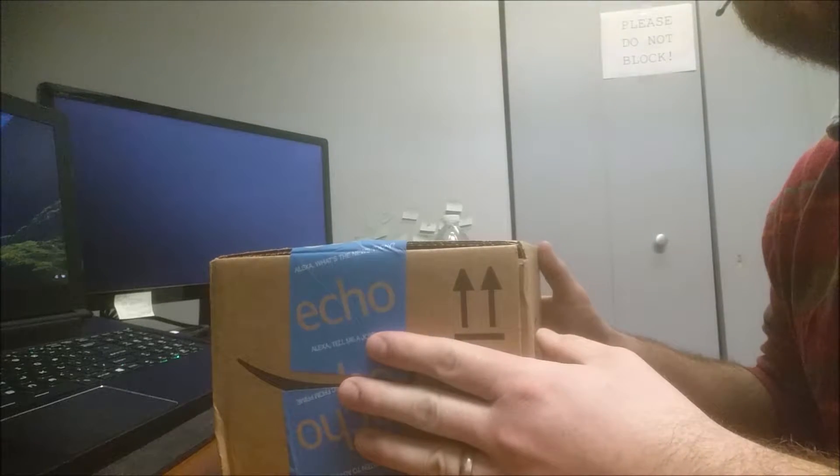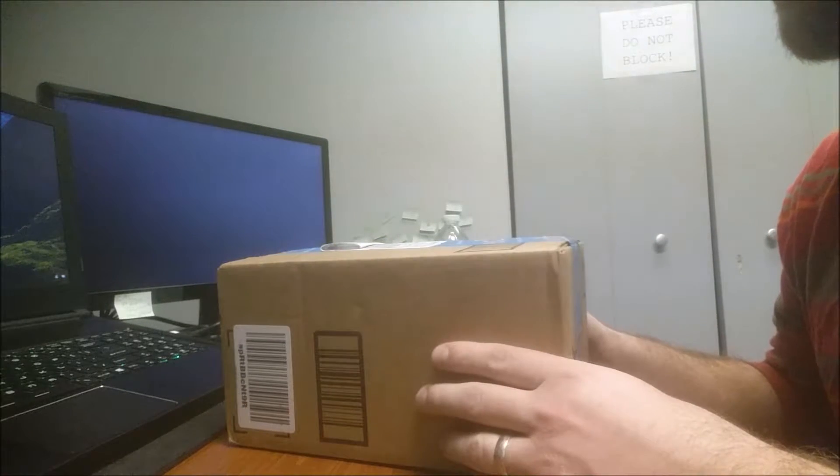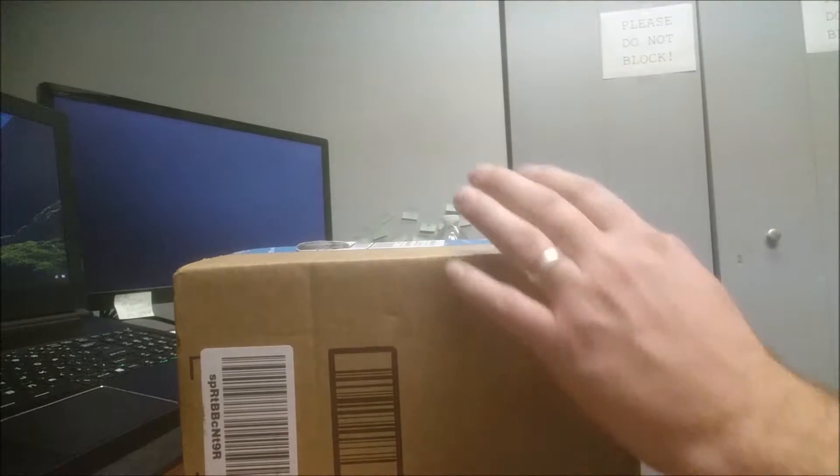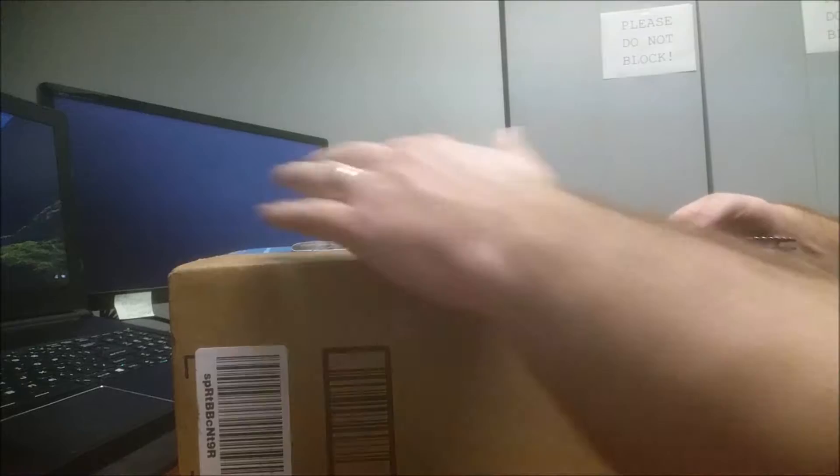Alright, unboxing and initial review of the Logitech G600. Hopefully we'll get to use this tonight for the raid.